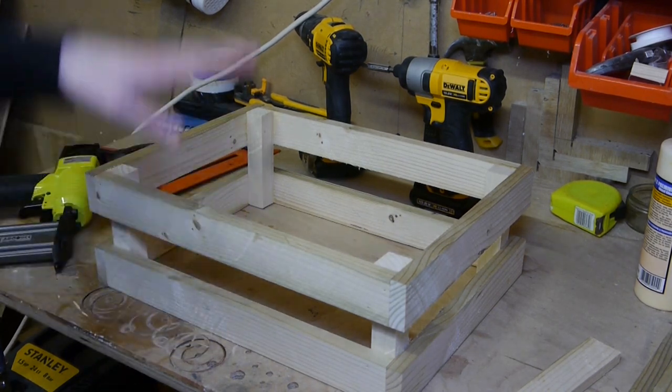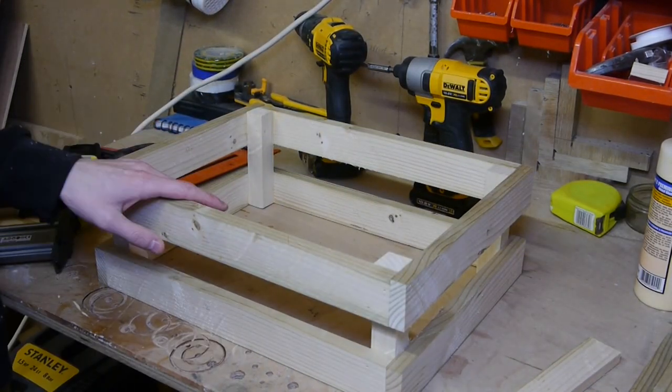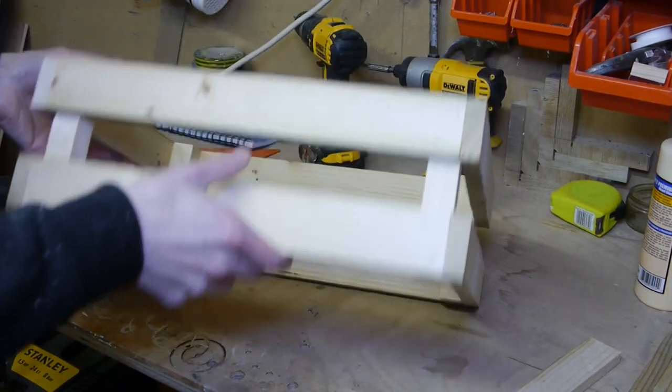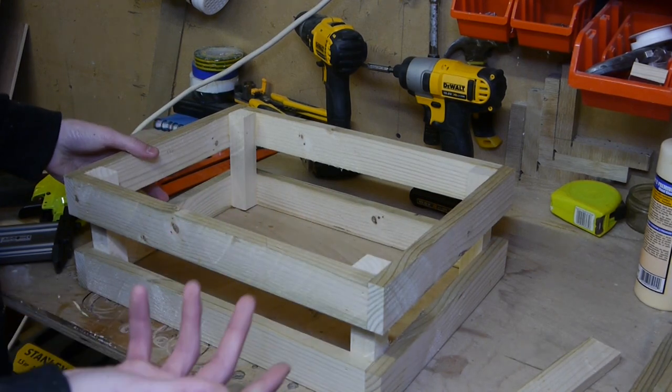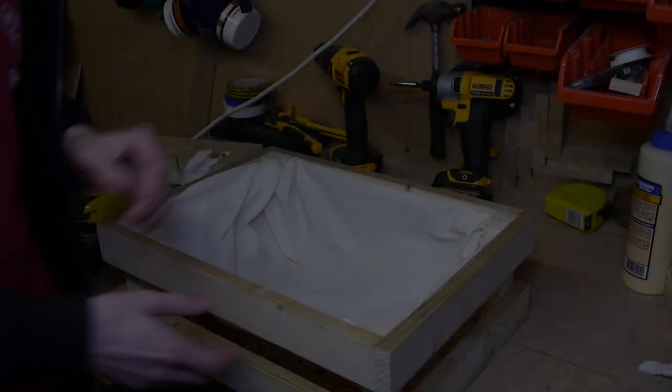You can make this in as many sizes as you want — make it as deep and as wide as you like. If you're just using this as a crate, stick a bottom on it and you're done. But as I'm using it as a hamper, I'm going to make it look a bit nicer on the inside.